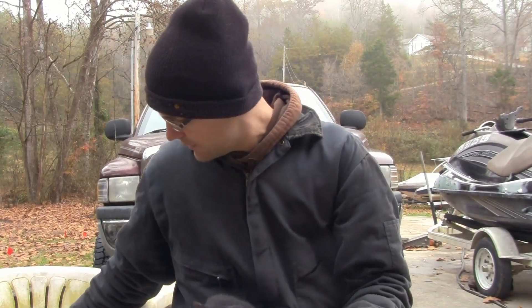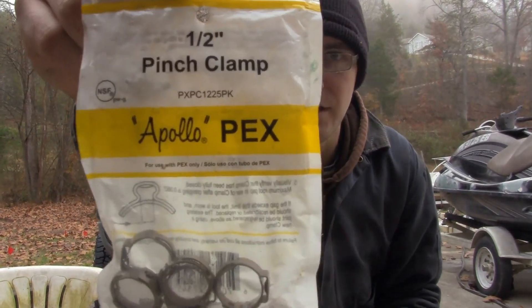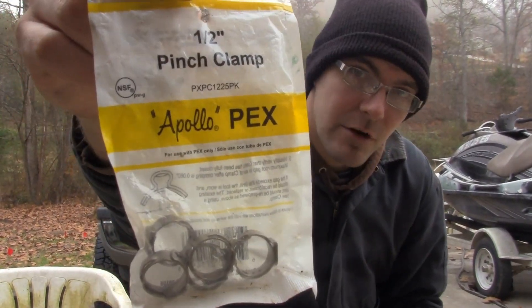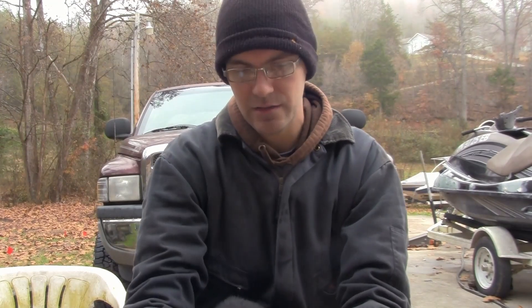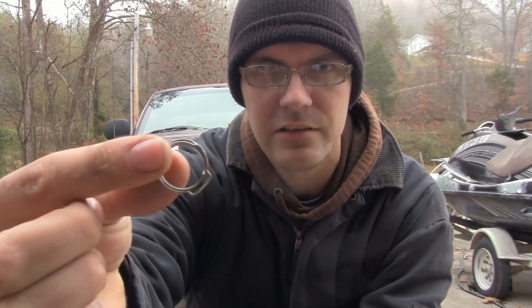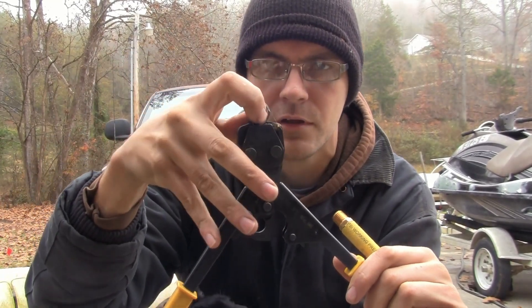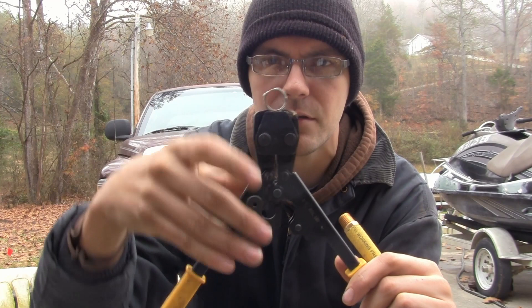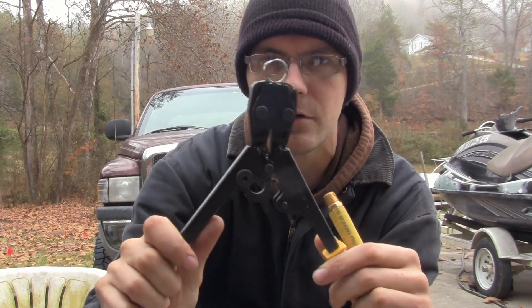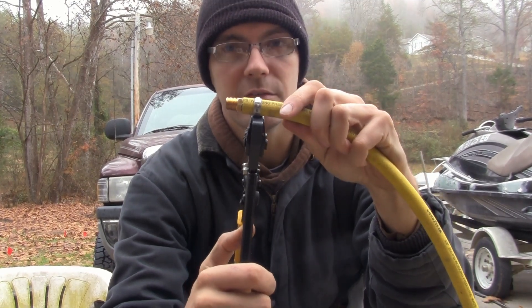So what we're gonna do is take a couple of these half inch PEX crimp clamps and clamp this hose down. Once you've got one of these clamps out, you can take it, put it in your crimper, and just barely snug that down so that it'll hold it in place, then slide it over the end.